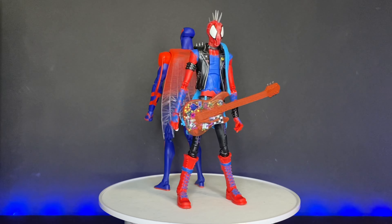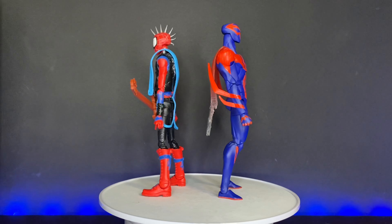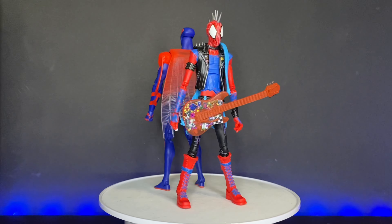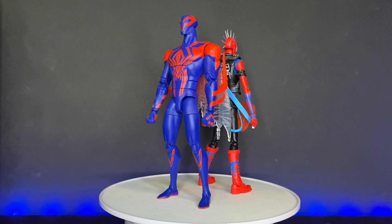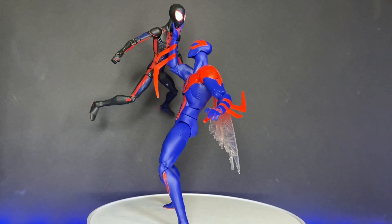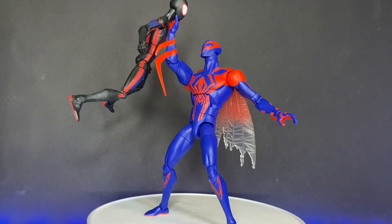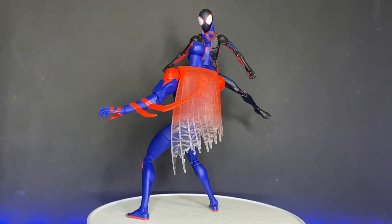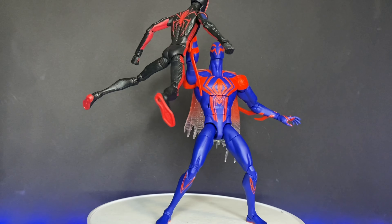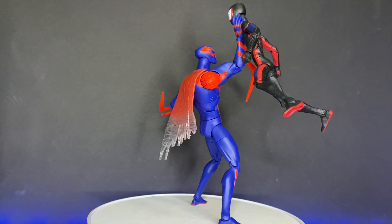When I caught wind that Marvel Legends was going to be doing more Spider-Verse figures to coincide with the release of this sequel, I'm not going to lie, I had my fingers crossed that they were going to be good. We've already looked at the Miles — I'll put a card up so you can watch that — and I actually thought that figure had a lot of really good things going for it. So it seemed like maybe this line of action figures was going to be promising.